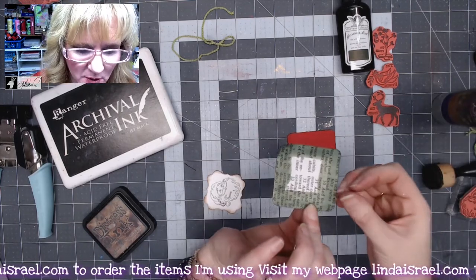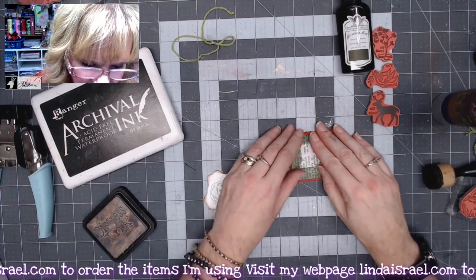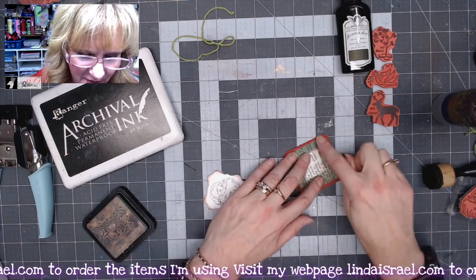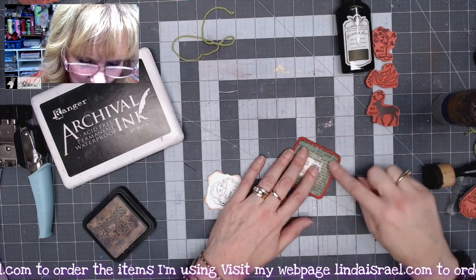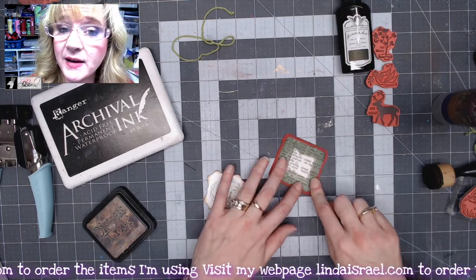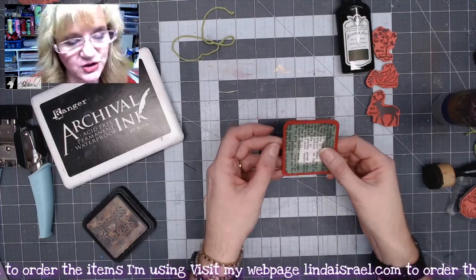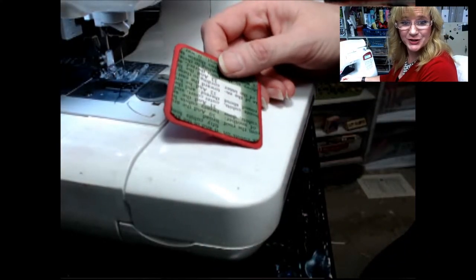I'm going to glue the green-edged piece down to the red, and then we'll go to the sewing machine and sew around the outside edge. I'm not really concentrating on how much glue I have because the stitching will hold it in place. If you don't have a sewing machine, make sure you've got plenty of glue — you could also use a pen or these shabby stitches rubber stamp to go around the edge.